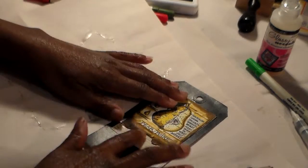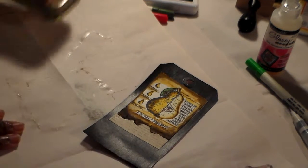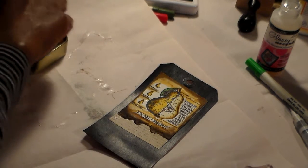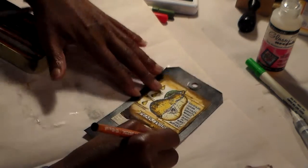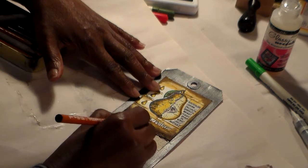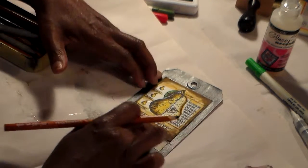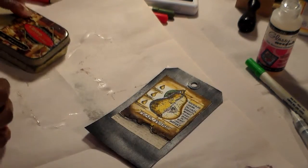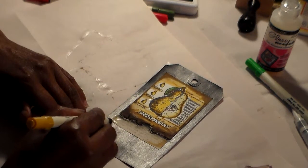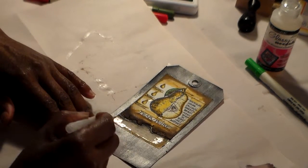I want to darken this area down here so I'm going to get my charcoal pencil and come in here and darken this area up, just like that — exactly the way I want it. Then I'm going to take a little bit of Wild Honey, go around the edges, and put a little bit of water brush onto it and dry it off.